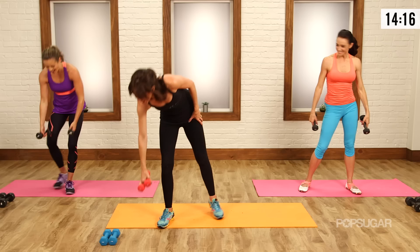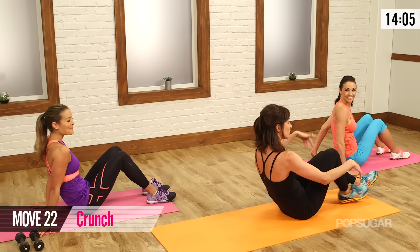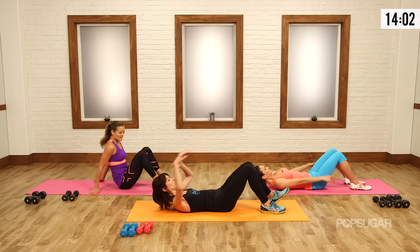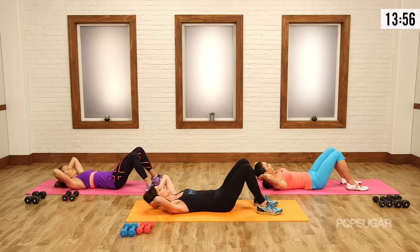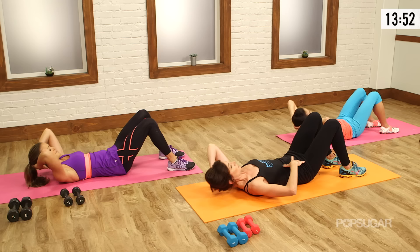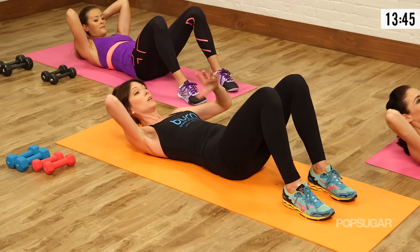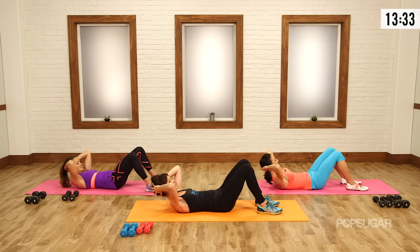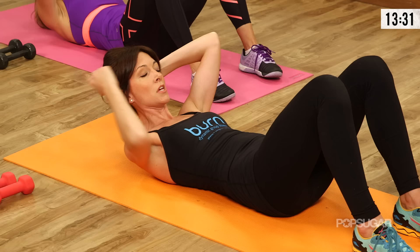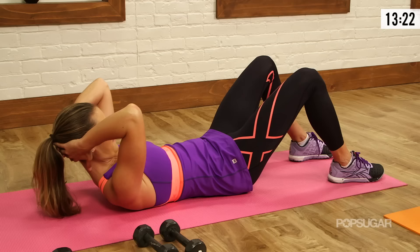We're going to start abs now — come down onto the mat, make sure the weights are out of the way. We're going to start with the basics. Roll back, bend your knees, feet flat on the mat, hands behind the head. We're just going to start with crunches — exhale up, inhale down. The whole time I want you to think about your pelvis being like a bowl that's full of water, and you don't want the water to slosh or tip. If it's getting wobbly, decrease your range of motion. Lift and hold — then pulse up. Little, teeny, tiny pulses. To keep this out of your neck, look down at your belly button or your waistband and draw it in — drawing in, not puffing out.